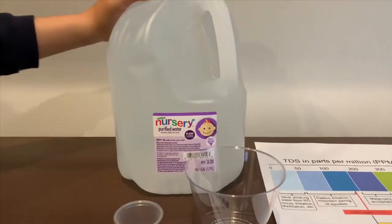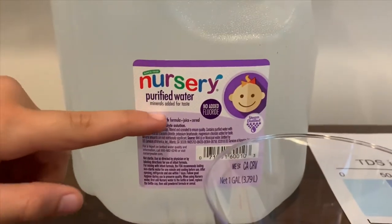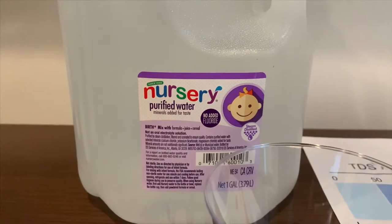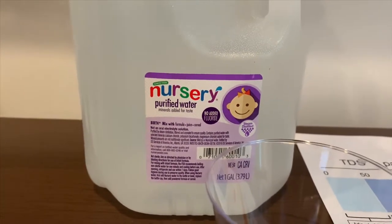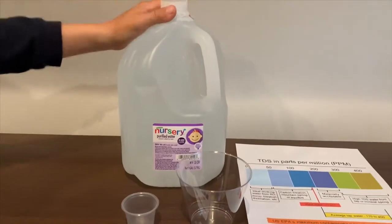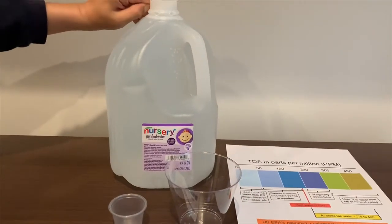This is Nursery purified water with minerals added for taste. It costs $1.49 and it's sourced from wells or municipal sources. Let's test the TDS and pH levels.